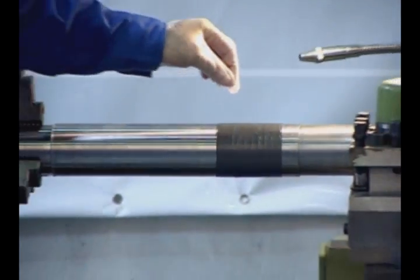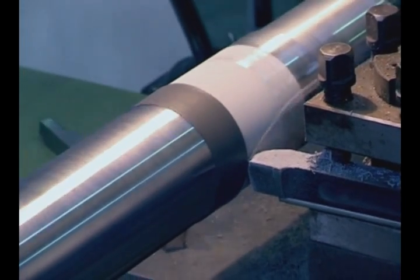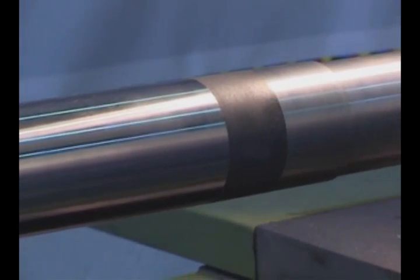After allowing the product to fully cure, machine down the repaired area to the shaft's original dimensions and your shaft is ready to get back in service.